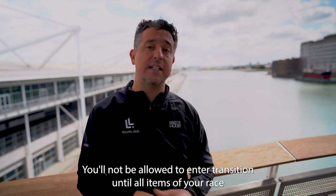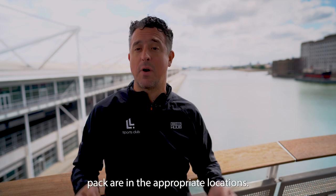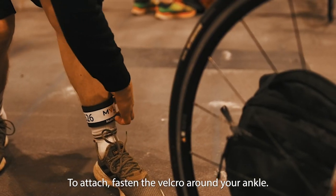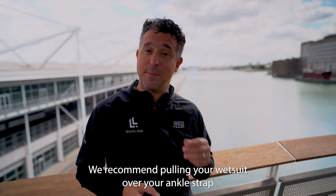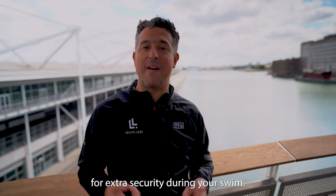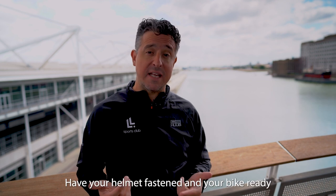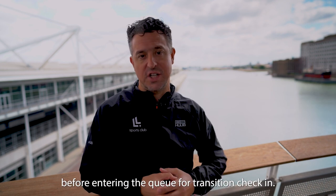You'll not be allowed to enter transition until all items of your race pack are in the appropriate locations. Your timing chip is an ankle strap — to attach, fasten the velcro around your ankle. We recommend pulling your wetsuit over your ankle strap for extra security during your swim. Have your helmet fastened and your bike ready before entering the queue for transition check-in.